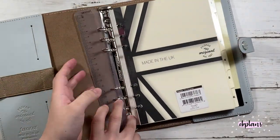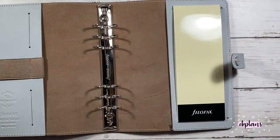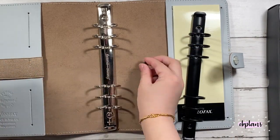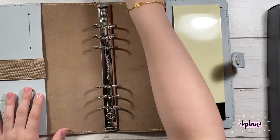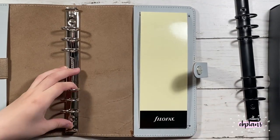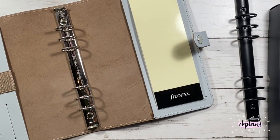Hi guys, welcome back to my channel. Today I will be changing out my rings for the Filofax that I recently got. I did get the ring mechanism from Stationery Life on Amazon and this is a 31mm ring size. It's much larger than the original Filofax.